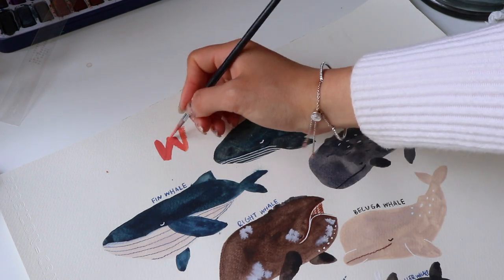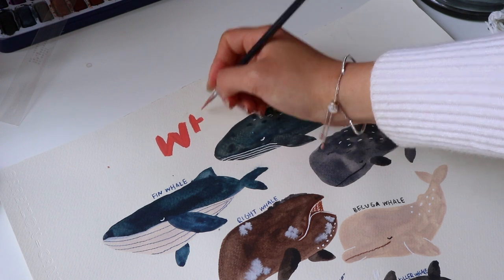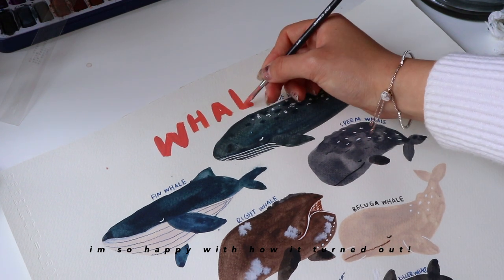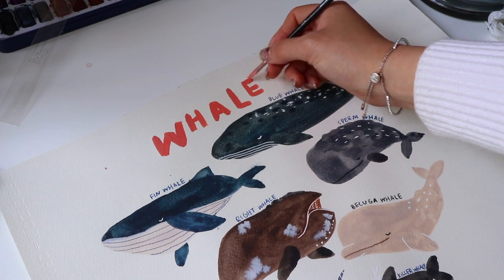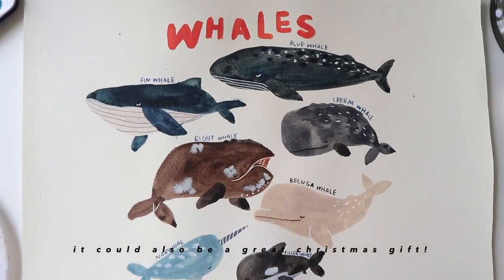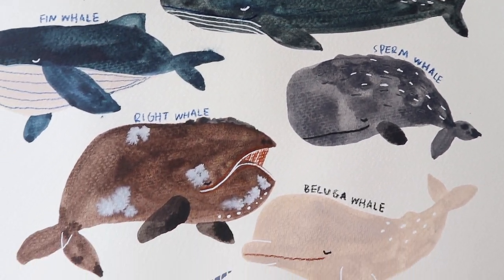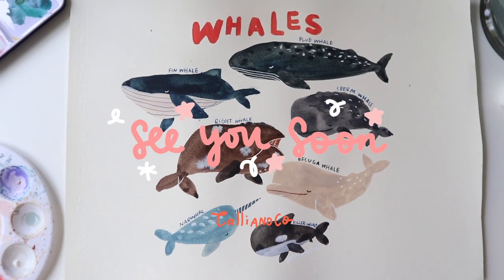I didn't really plan ahead for the video so I didn't know how I was going to lay everything out on the page, but I'm really liking the layout of this — I think I'm going to hang it on my wall. I think it'll be really fun if you guys also try to make your own whale charts; you don't have to use the whales that I drew here, but it was a really fun experience. Hopefully this video was helpful to you. Thank you for watching and see you soon!